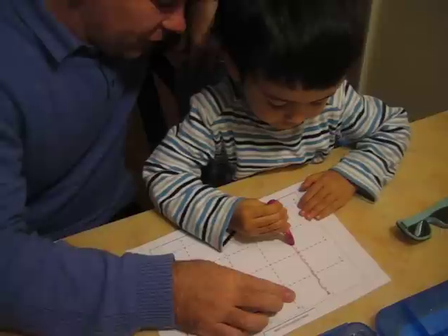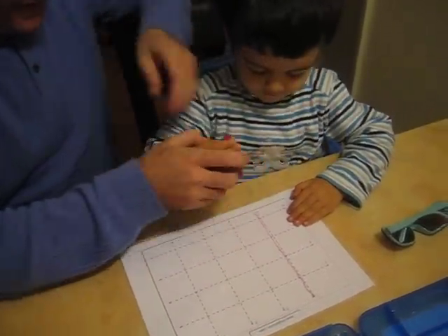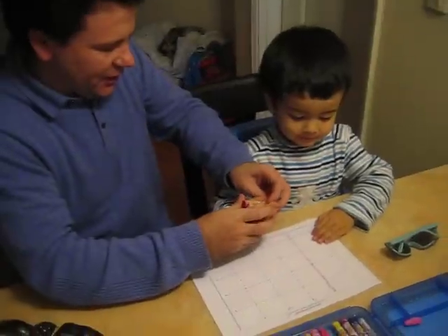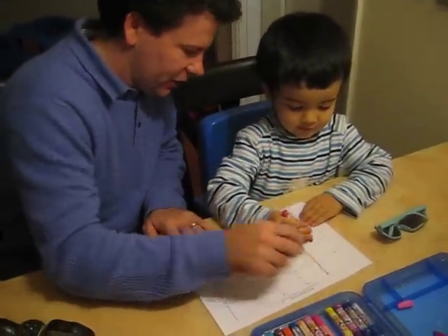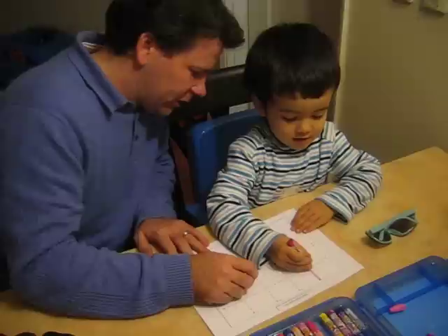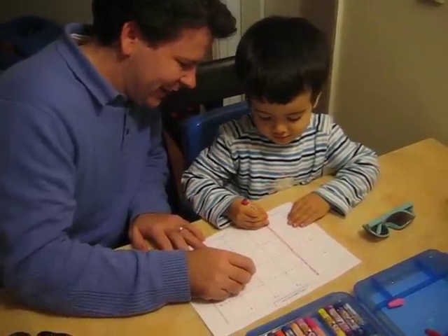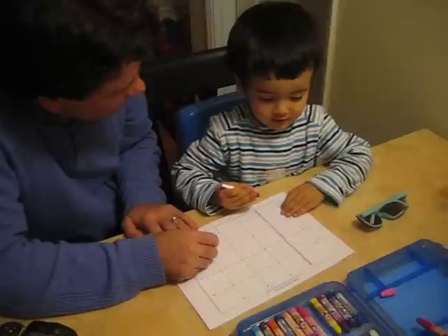Very good! Now hold the crayon like this. Try again — here, yeah, down to the bottom. That's it. Good boy, you made the first one! Okay, what's next? What color?